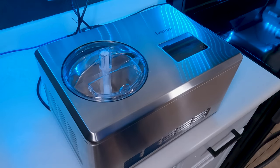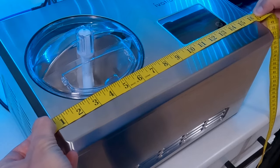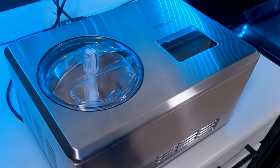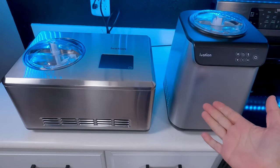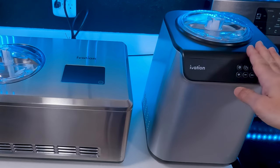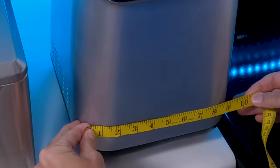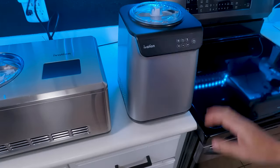First things first, let's address the elephant in the room — this thing is huge. It is about 16 and a half inches wide, 11 inches deep, and just about nine inches tall. That's definitely something you've got to think about because you may not have counter space. Just for comparison's sake, here's our previous model, the Iva Ice Cream 36. These two machines are very similar, with the main difference being that this is 2 quart and this is 1.2 quart. But for a 0.8 quart difference in capacity, that one is a lot smaller.